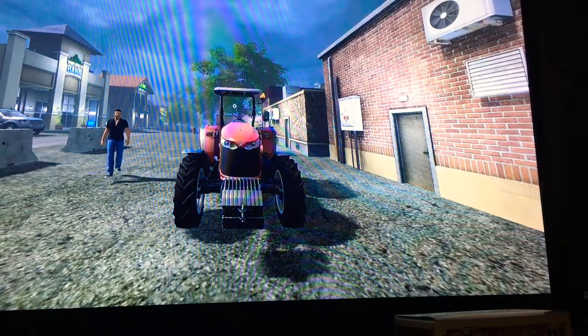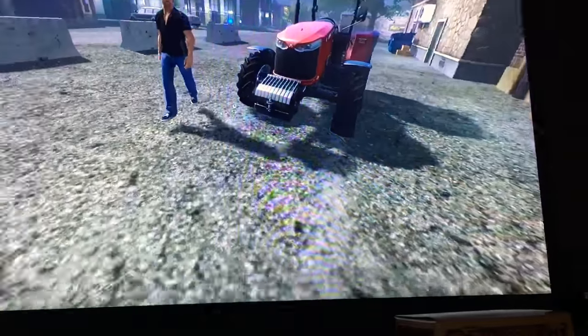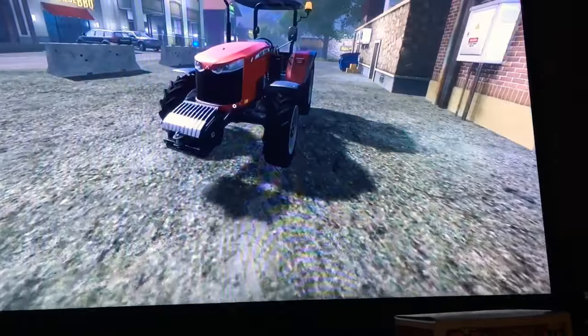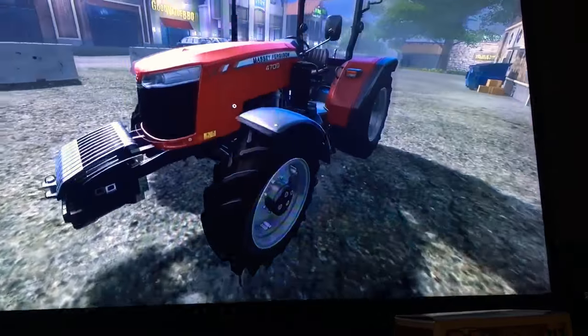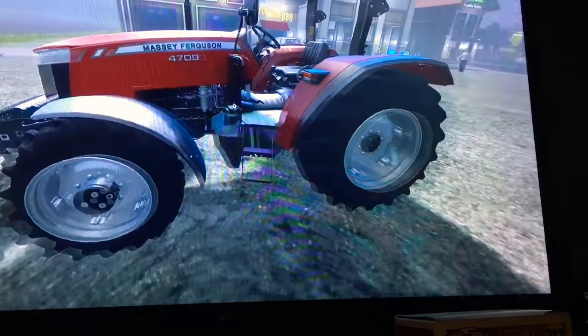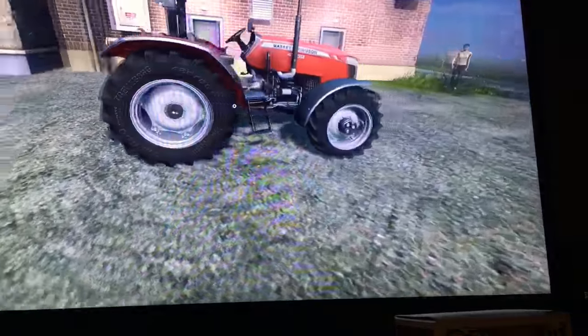Hey, hold on to your butts, this is NerdMan55 here, and today we are taking a look at a man who's not even walking on the ground. We're taking a look at the Massey Ferguson 4709 tractor. This is from the Platinum Expansion of Farming Simulator 17.